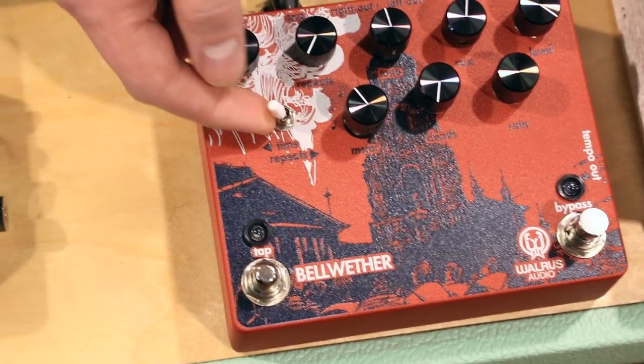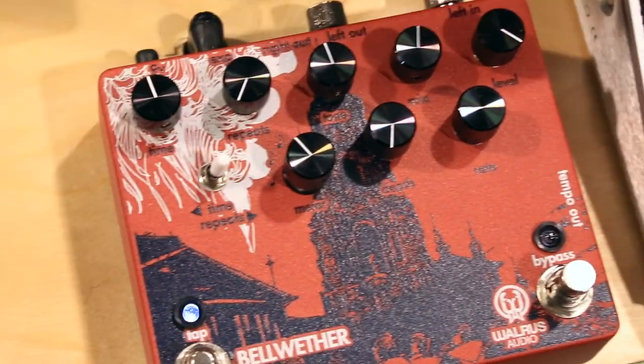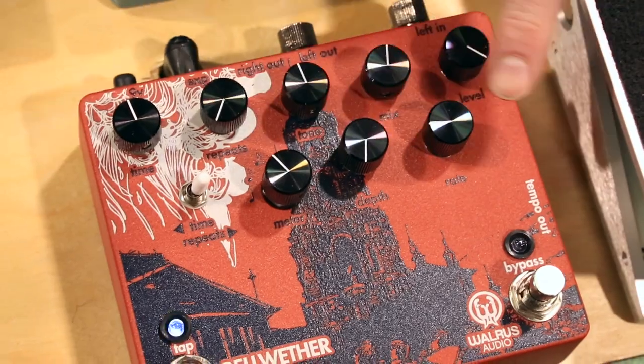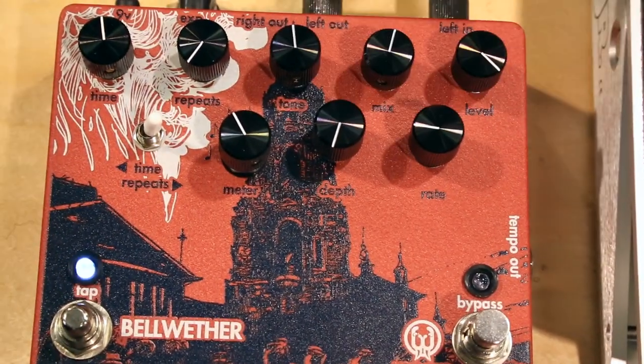You've got your toggle option right here so that your expression control can manipulate time or repeats. And over here in the mod section, you can add rate and depth modulation to your trails.